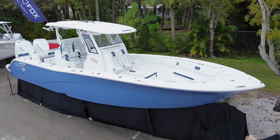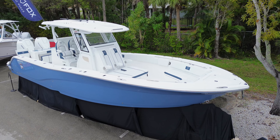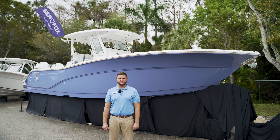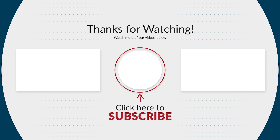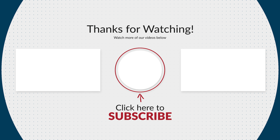Thanks for taking a tour of this 328 Commander with us here at Sandy Hook Yachts. If you have any more questions, you can find us at Davis and 41 here in Naples, Florida. Thank you.